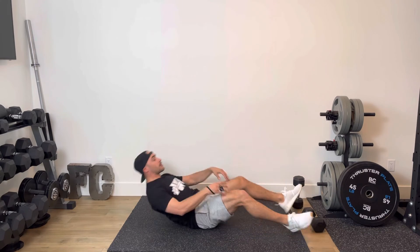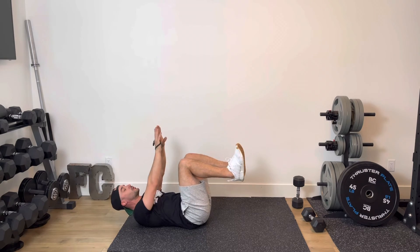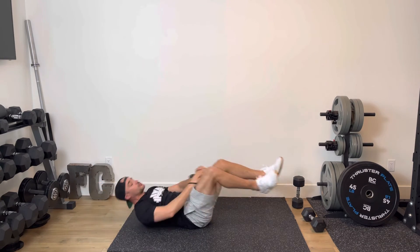If you want to get rid of the dumbbell, no problem. What you're going to do is hands up, and you just reach out. Big breath — one. Reach out. Big breath — two. Just like so.